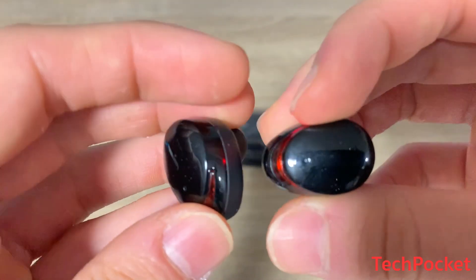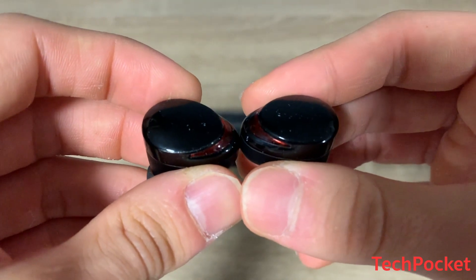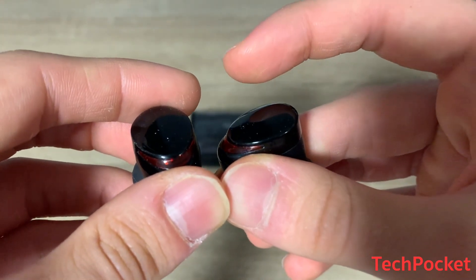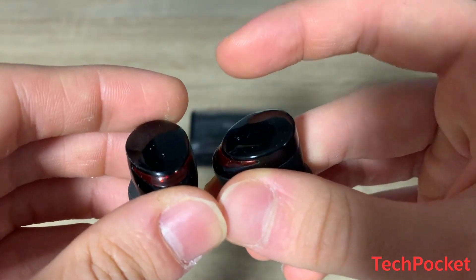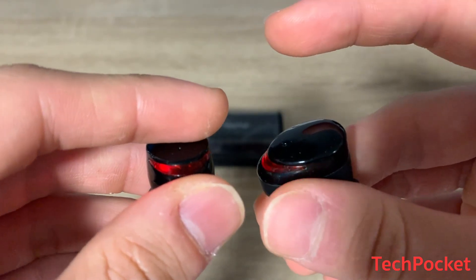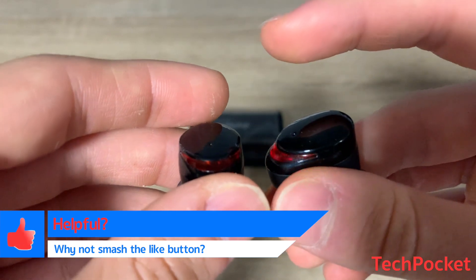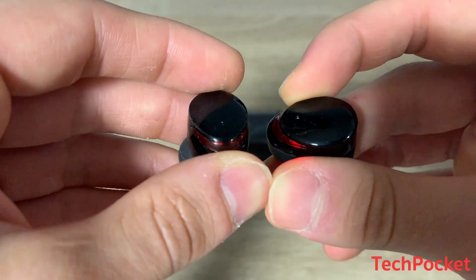There are two microphones, one per earphone, to improve call quality. These earphones also feature touch controls: tap once to pause or play, double tap on the right to go to the next song, double tap on the left to go to the previous song, tap and hold on the right to turn the volume up, tap and hold on the left to lower the volume. You can also tap to answer a call or tap again to reject it, and double tap while not listening to music to redial the last number you called.